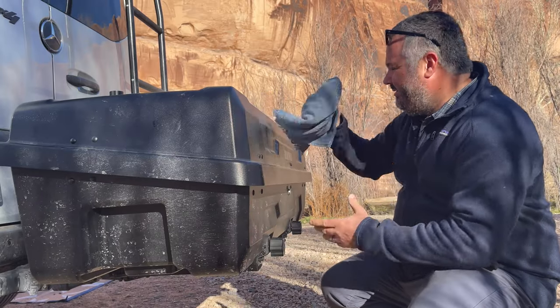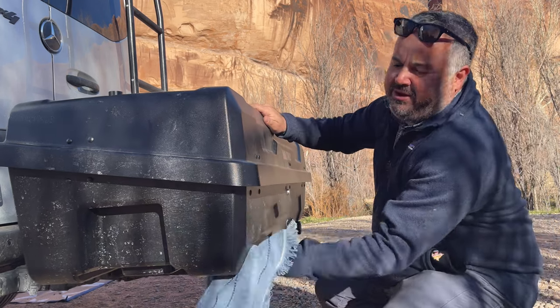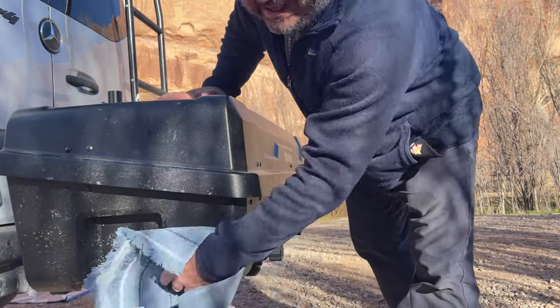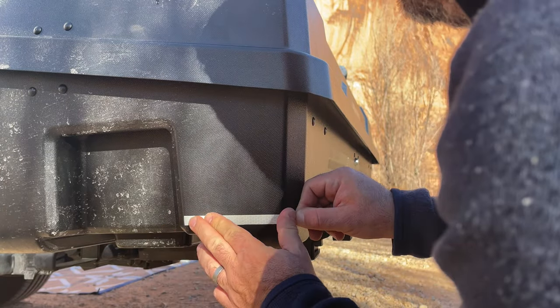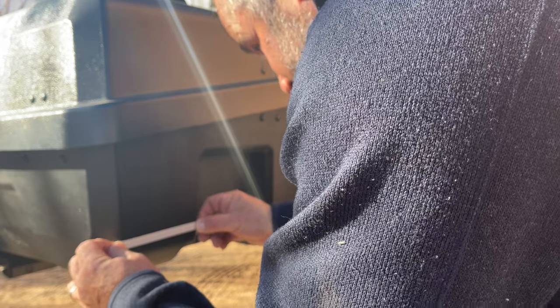The box is black and the only reflective thing is the Yakima logo, so I'm worried that people are going to back into it and damage it or not see it. That's a little complaint.